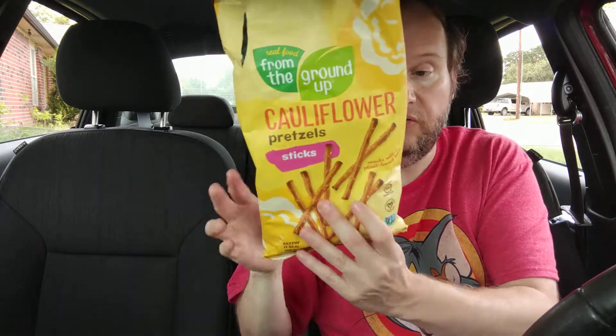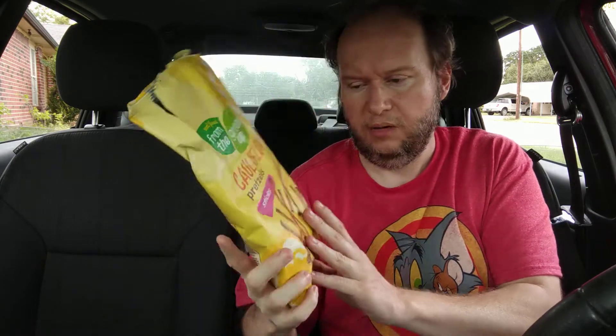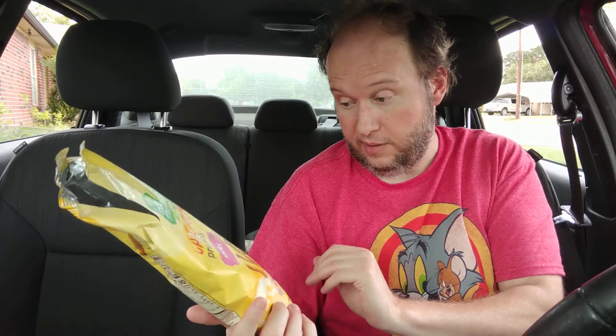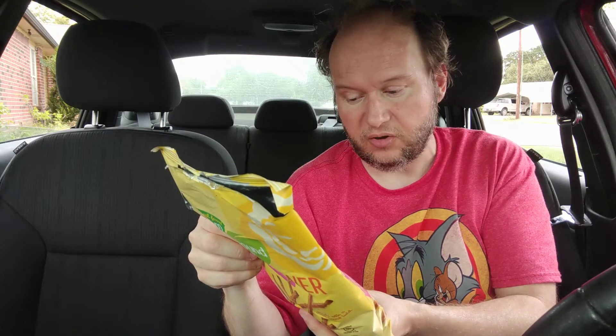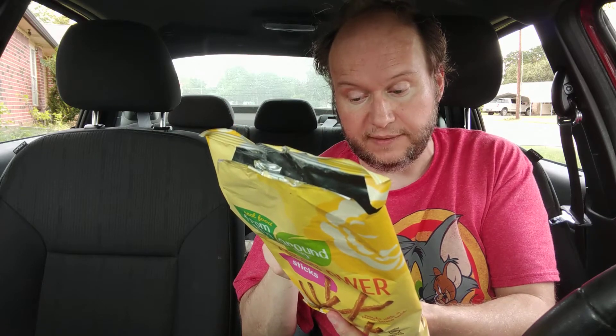So it's gluten-free — I believe it's certified gluten-free. I wasn't sure if it's certified or made in a facility with gluten, but yep, it's certified gluten-free. The ingredients are cassava flour, non-GMO cornstarch, expeller pressed canola oil — which is really healthy — salt, and a vegetable blend.